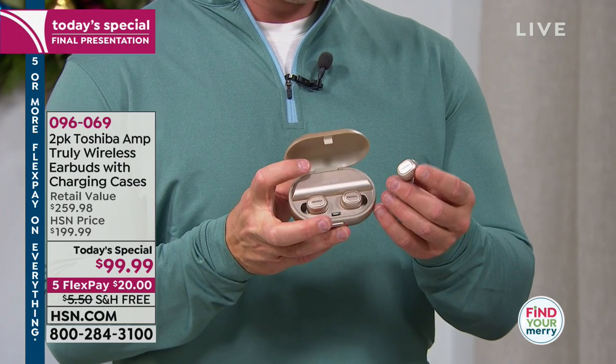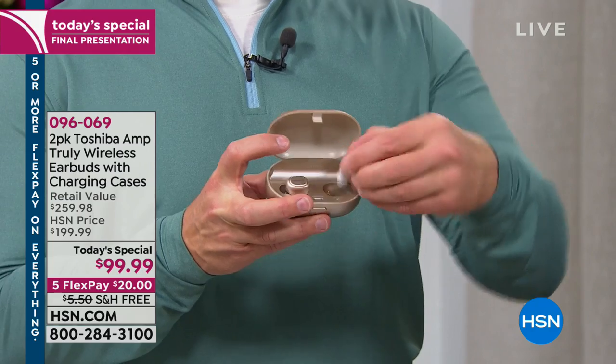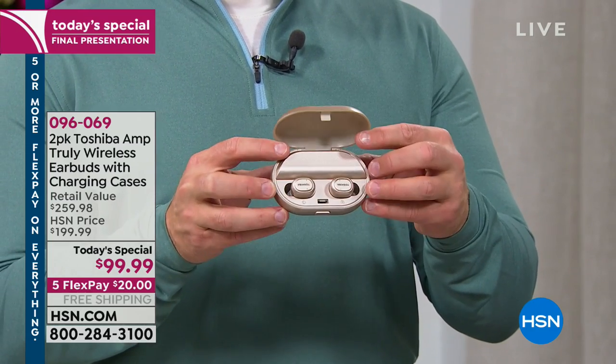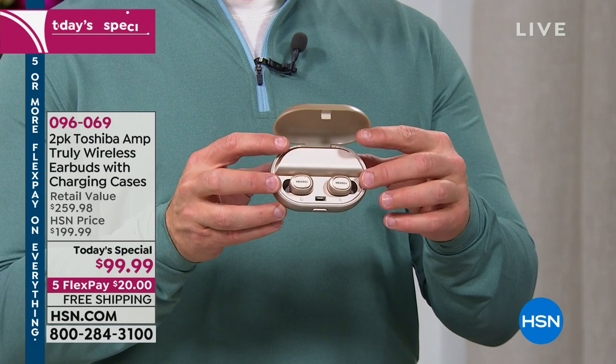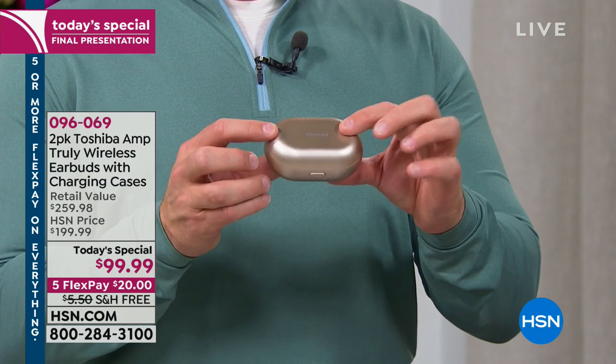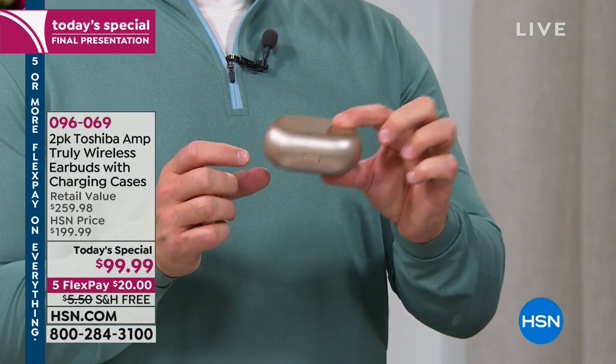You get four hours of playback per earbud. When you're done, pop them back into the case — they pop in magnetically for a firm, secure fit. They will charge them not once, not twice, not three or four times, but close to 15 to 20 additional times without having to take the case back into the house. There's a 200 milliamp battery inside, and you can see there's a fuel gauge right here.